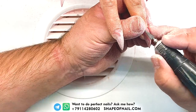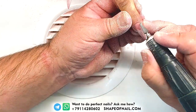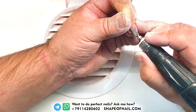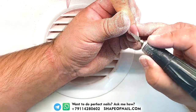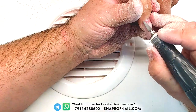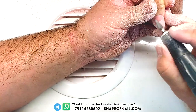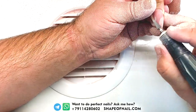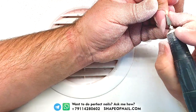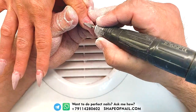We use this drill bit for three steps: first, for shaving nails in the cuticle center to remove the product; second, to remove the floated gel from the lateral pads; and the last step is removing the gel from underneath the nail plate. So you can use this drill bit on all three phases of your work. We love this drill bit very much.